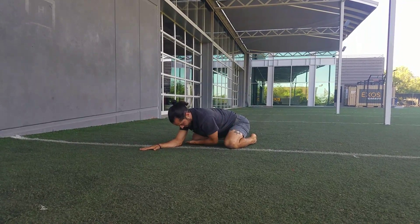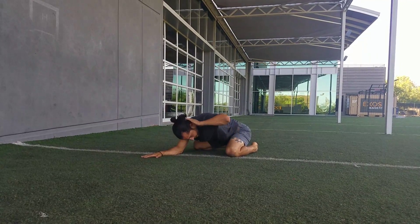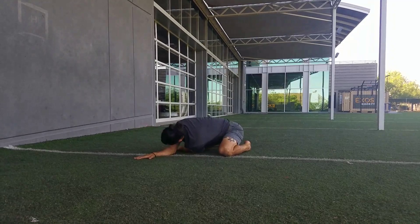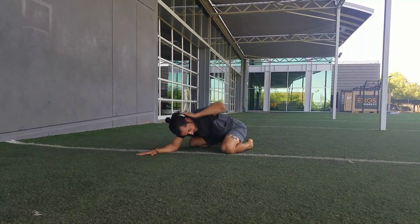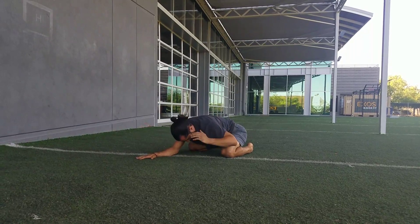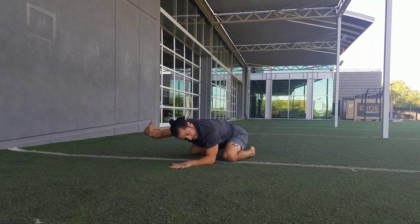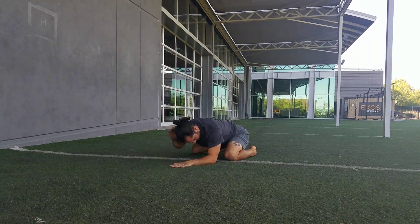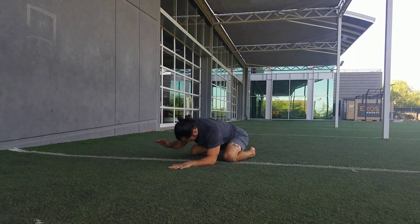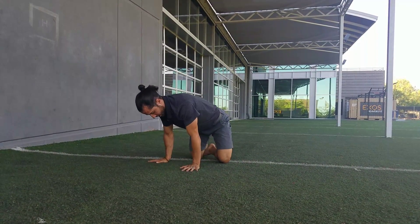Now we're going to work on the thoracic spine — you're going to thread the needle, reaching underneath. Hand comes to the back of the head. Imagine your upper spine is a towel and you're trying to wring out that towel as you spin through your spine. Don't move the rest of your body — imagine you've got a rotisserie chicken rod going straight through your head, spinning on that spine.